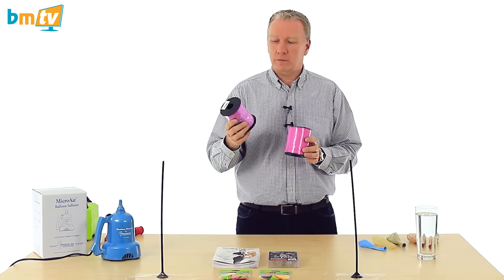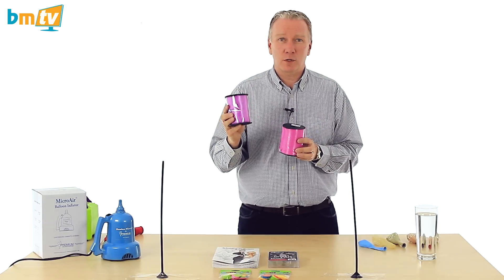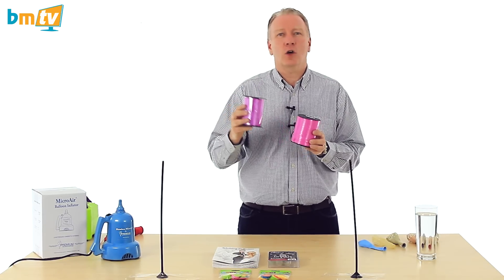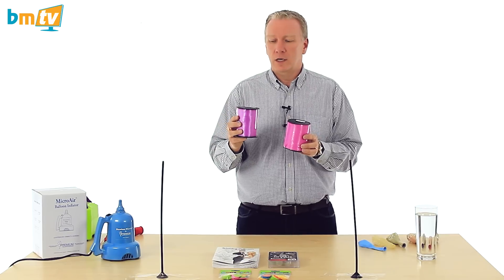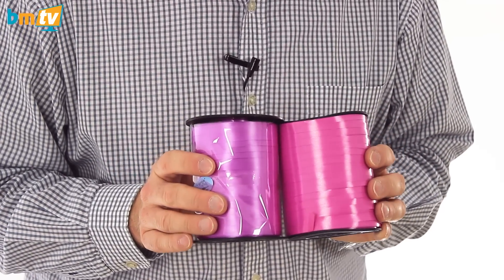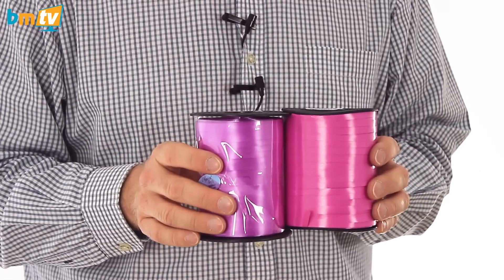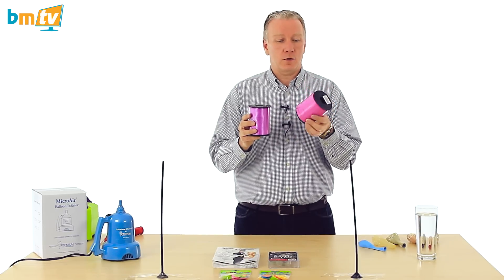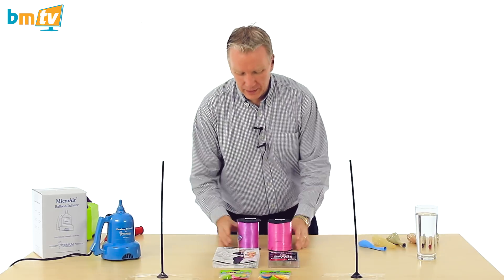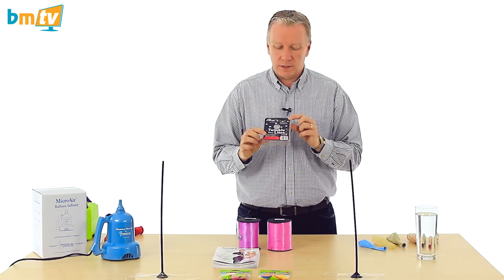Now ribbon — this is the Eleganza fuchsia ribbon that we've had for quite a while. However Rachel found that when she was decorating with some colored balloons it wasn't quite right, so she was using contrasting ribbon rather than trying to match it. We've got the hot pink from Qualatex as well — you can see they are slightly different; the fuchsia one is probably slightly more purpley. The hot pink is going like hotcakes, so we've got both of those in now.